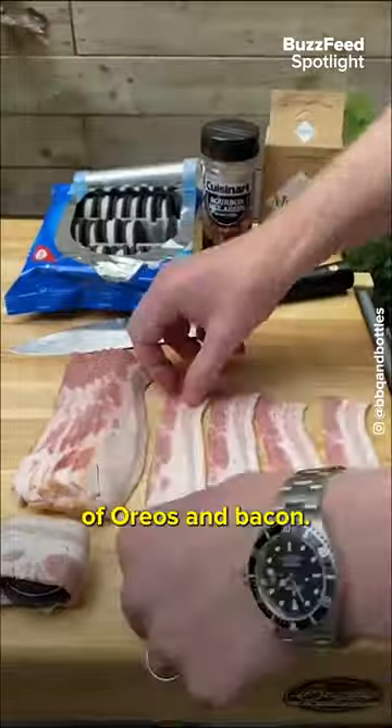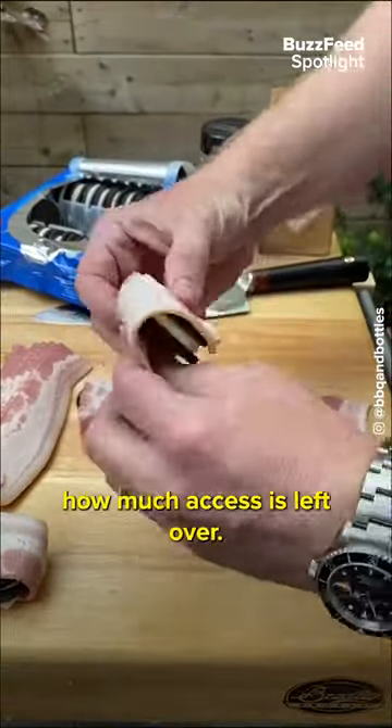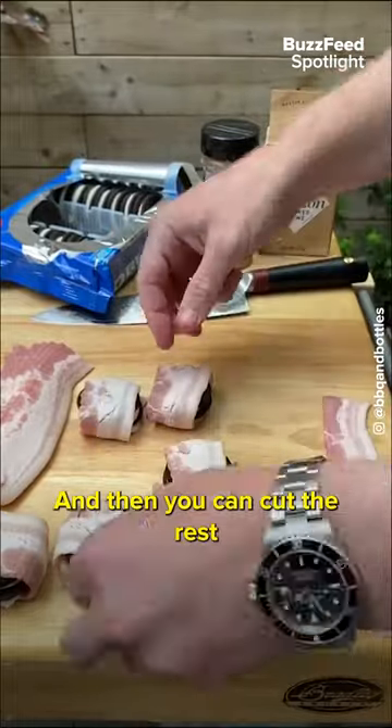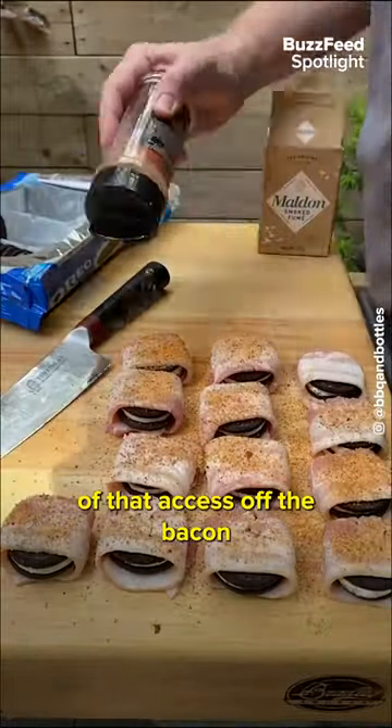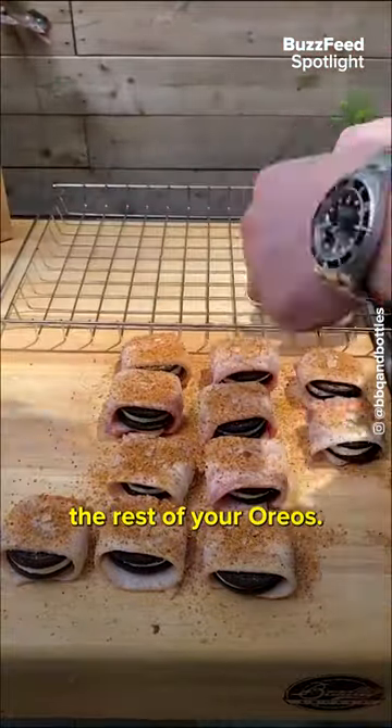Start with a package of Oreos and bacon. Take a single strip of bacon and wrap that around an Oreo to see how much excess is left over, and then you can cut the rest of that excess off the bacon so you have perfectly sized strips. Now just wrap up the rest of your Oreos.